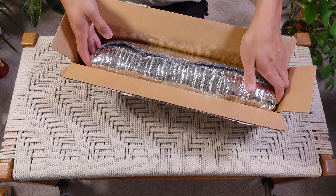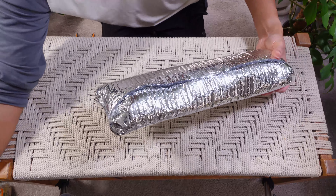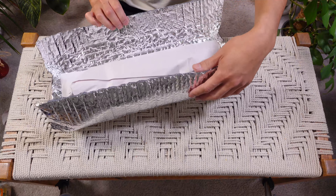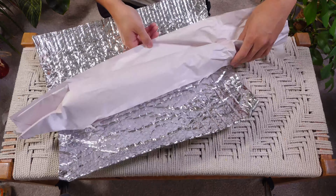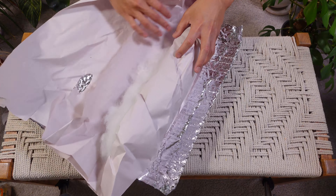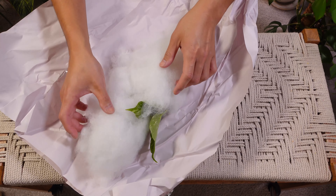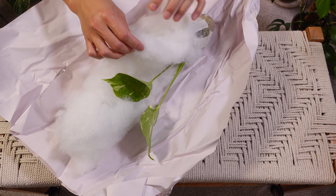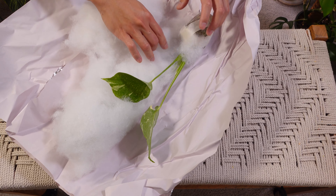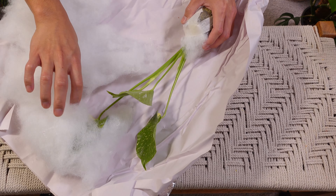So it traveled throughout the Midwest and all the way here to the West Coast where I am located. And as you can see, there wasn't a heat pack included. And USPS took an extra day, but everything turned out all right. And what kind of plant is it? Well, it is a Monstera Thai Constellation.